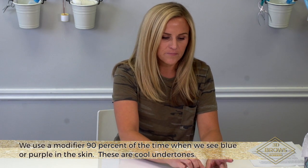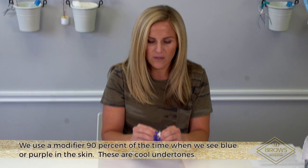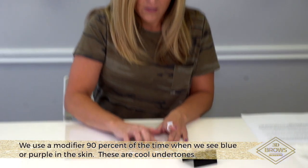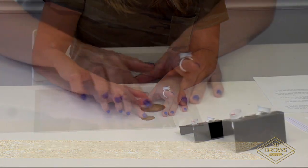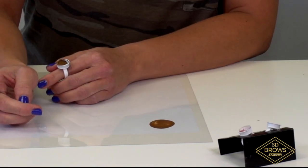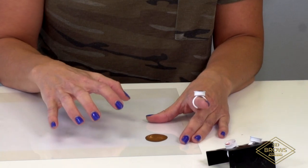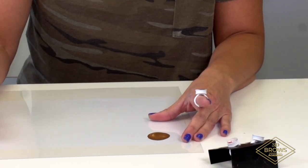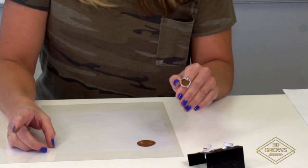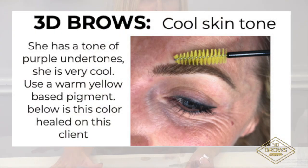If you were taking your color and putting it on a plain white canvas, it would heal exactly like the color you put onto it. But we're taking a color and putting it into a canvas that already has color. So I'm taking this light brown and putting it into a client that maybe has cool blue undertones.